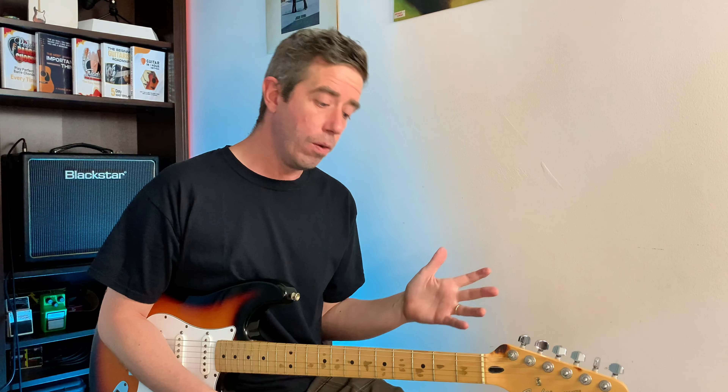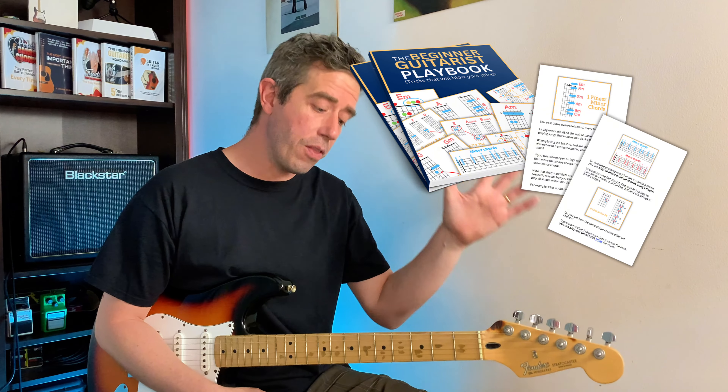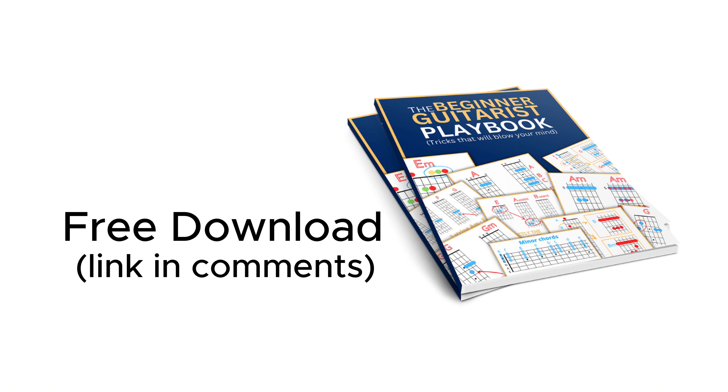Isn't that crazy? I think this should be taught the first day. If you do too, if you don't know it and you do want to know it, go and check out that little book. It's free to download and it'll show you how the fretboard works the easy way. I'll see you inside.